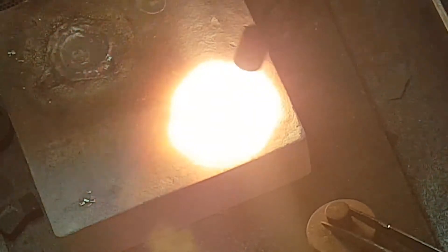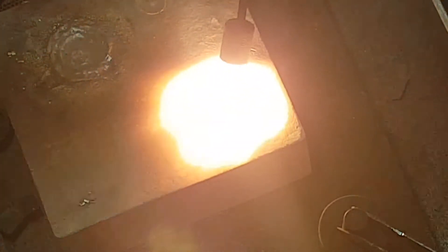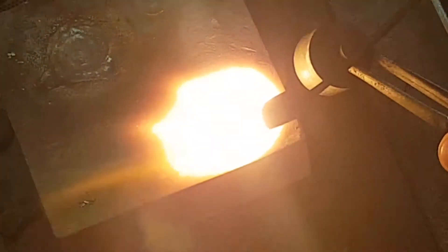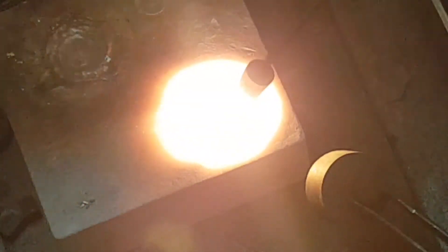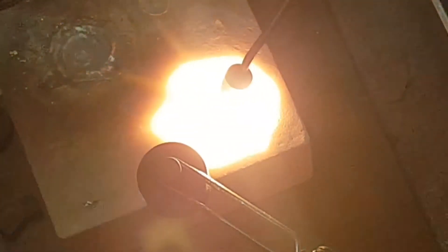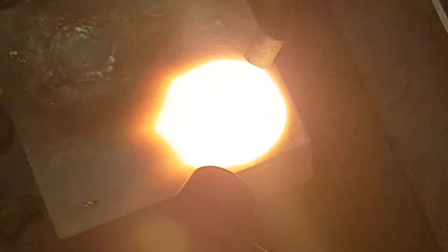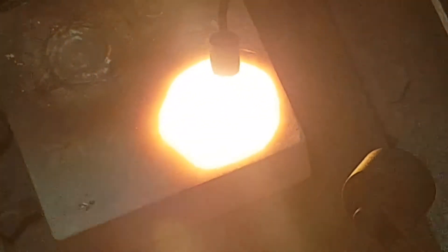Now the metal is getting hot — you can turn the flame up and really push into it. I'm going to try to heat it up a little bit more.